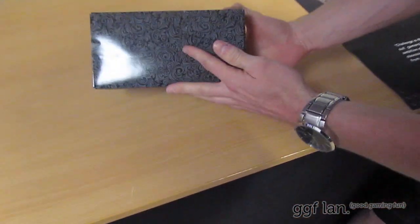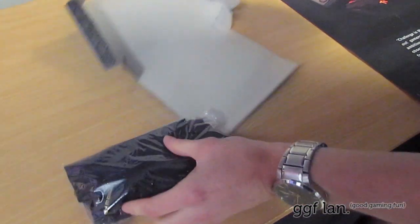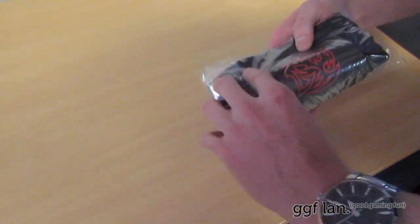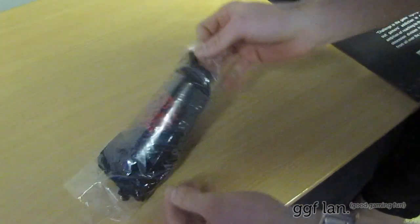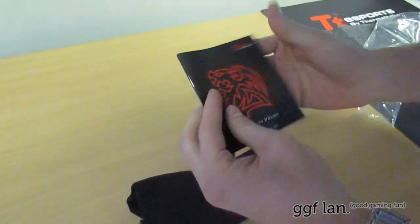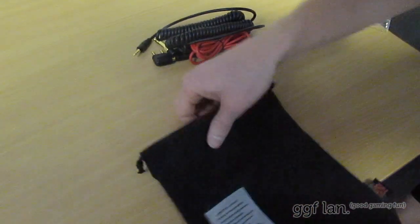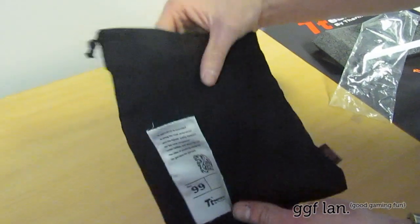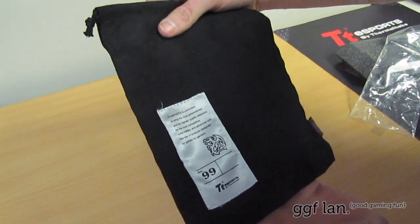So you get this little pack — just a little cardboard box that opens to a flat pack. First off we have the warranty policy, which is pretty standard with most products. Then we have this nice little felt or velvet bag with a bit of information on it.